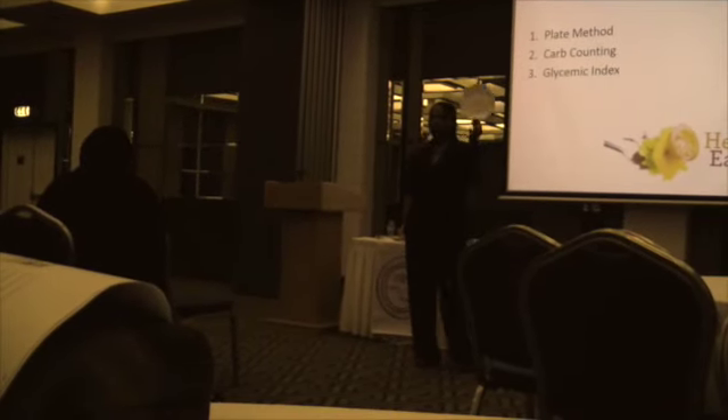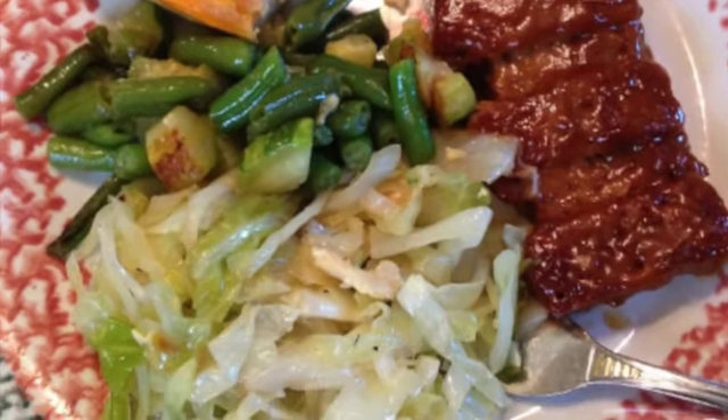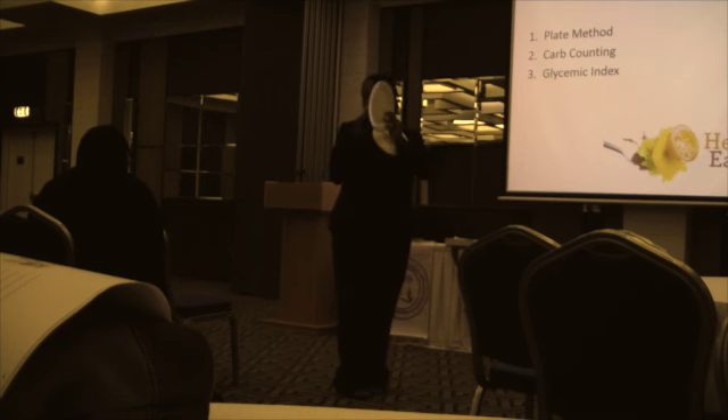These are 9-inch plates. I made sure to get 9-inch plates for you so that you can take it with you and compare it to your plates at home. Our typical plates look like this. When you put extra food in it, you don't want it flat like this — you want that dip.